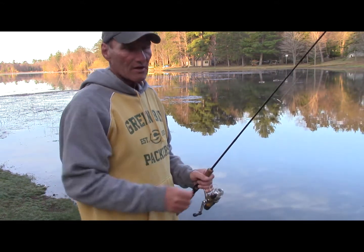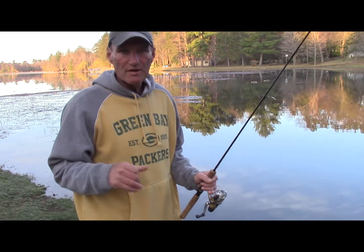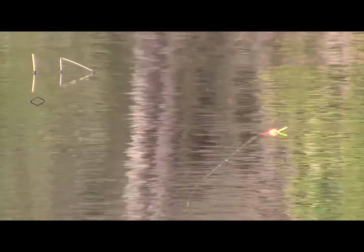When I cast out there and a fish grabs the bait, that bobber is going to start to stand up — that's when I can set the hook. Let's see if we can pick up a fish.